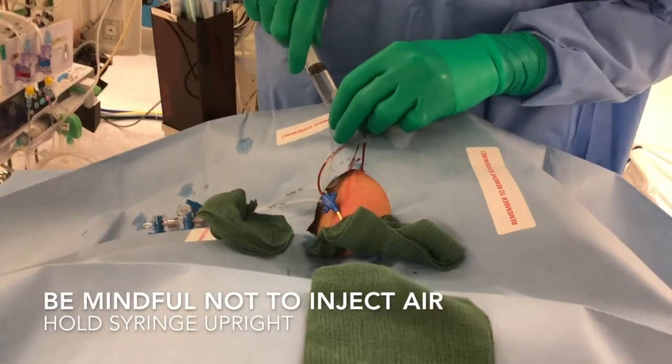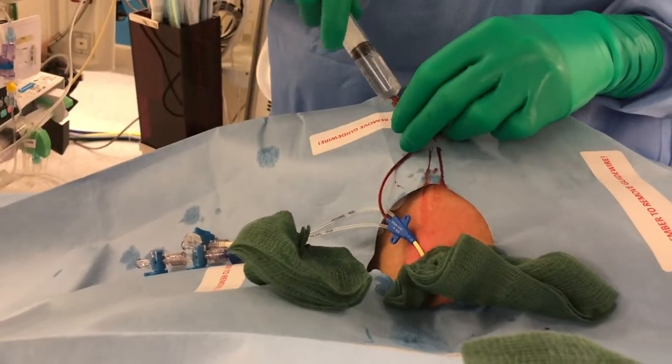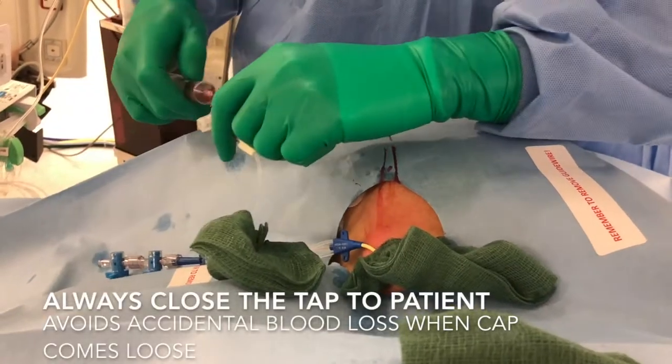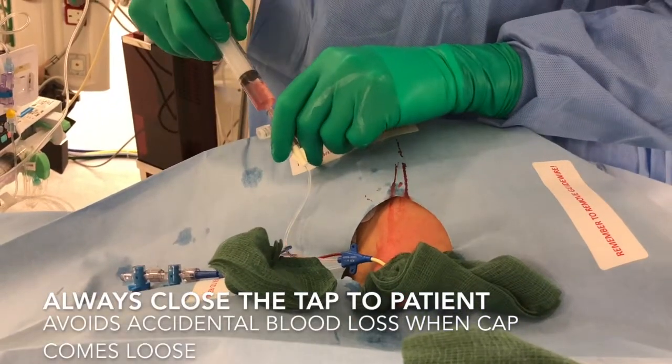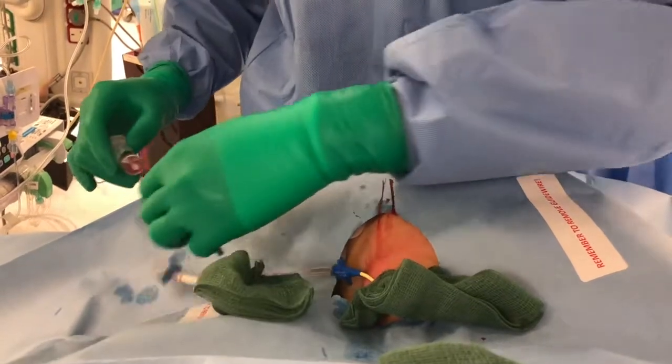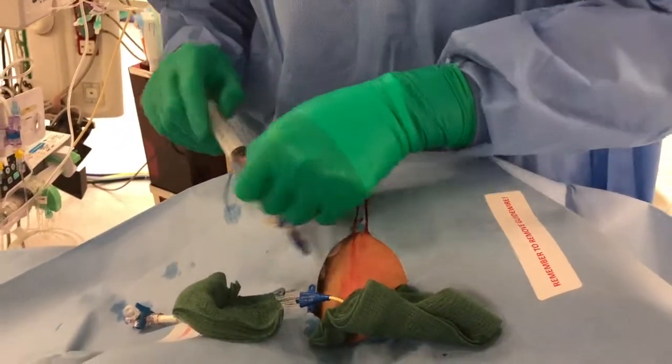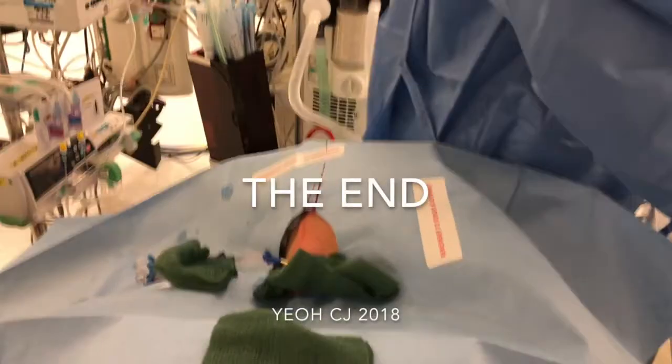You can see the blood coming out as you aspirate. Once you back in, check out the other parts. Okay, then after that just keep it down.